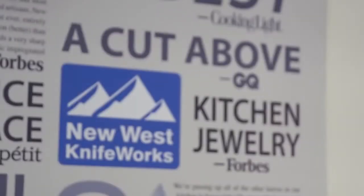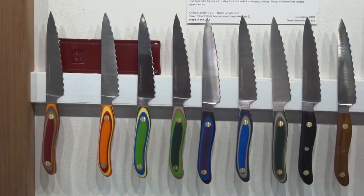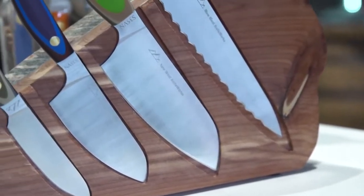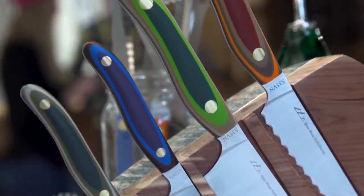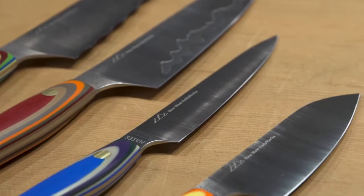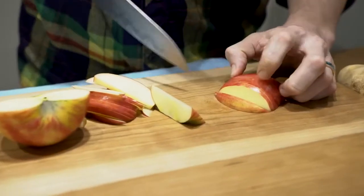Hi guys, my name is Kate with New West Knifeworks. We're here to talk to you about a few of our knives. We utilize S35EN steel so that we can scientifically engineer our steel so that it is exactly the components that we want it to be, so it is as sharp and as durable as we want our kitchen knives to be.